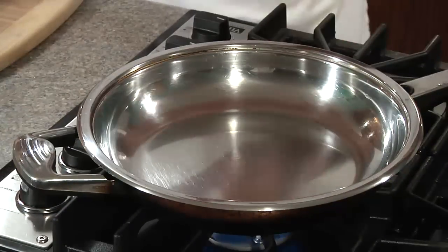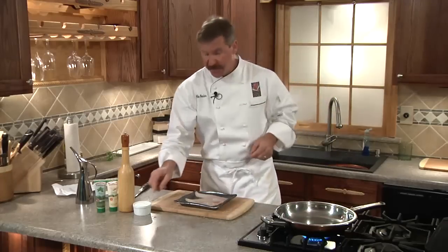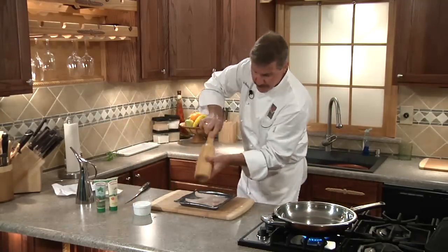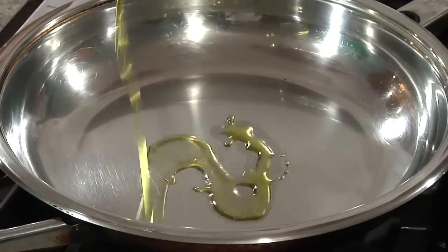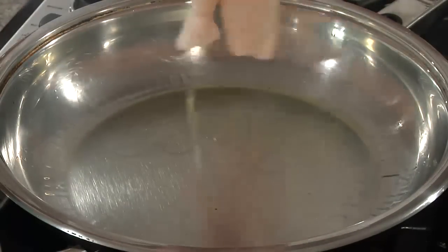It's very important to heat your skillet over a medium-high heat for at least one minute. In the meantime, we're going to season our tilapia fillets with some kosher salt and some fresh cracked pepper. Tilapia is high in protein and very low in fat — perfect for this recipe. Next we'll add the oil and swirl to coat well, and we'll add our tilapia fillets.